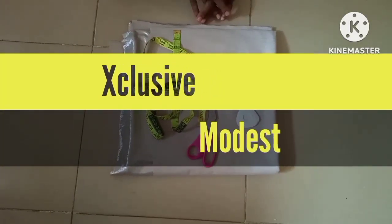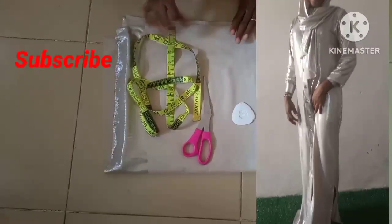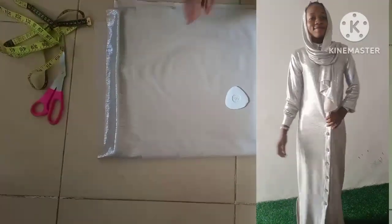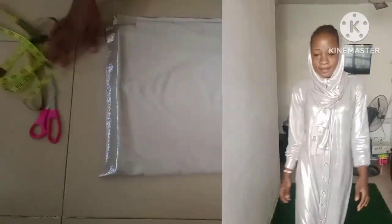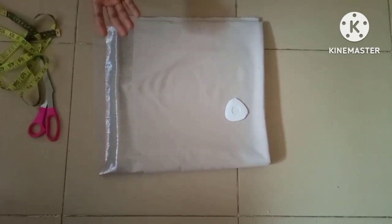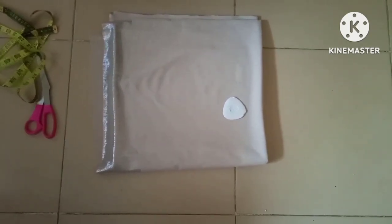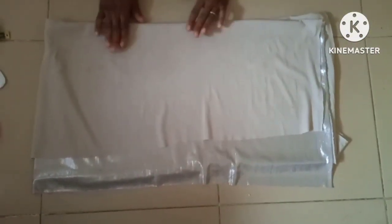Hello everyone, welcome back to Extrusive Models. Hope you have a wonderful day. Today's episode is going to be on how to cut a dress with a front button. The dress I'm talking about has a front bottom, and I'm using three yards of this lacquer fabric to cut it out. The dress is modest, not too big and not fitted, and it has a slit at the two sides with an opening at the front where the buttons come from the upper part down to the bottom.